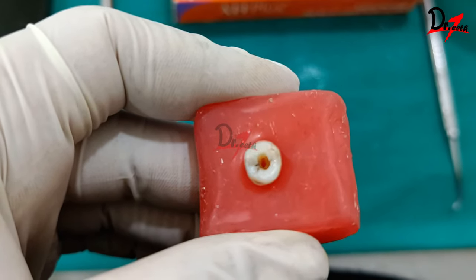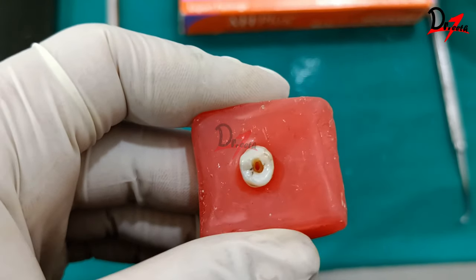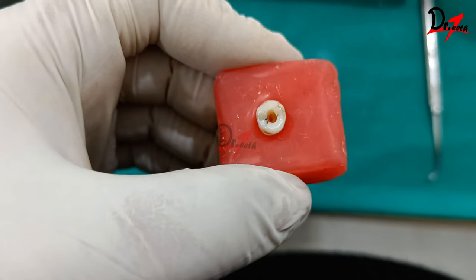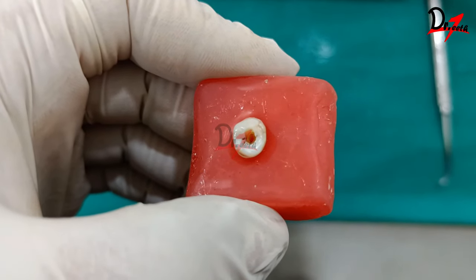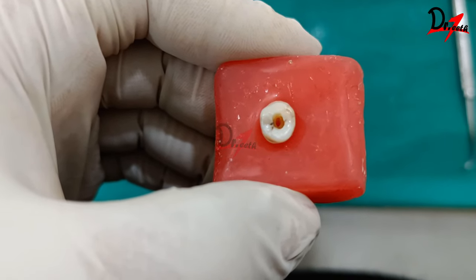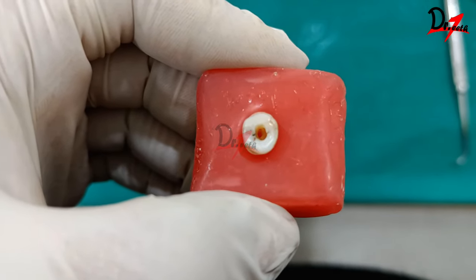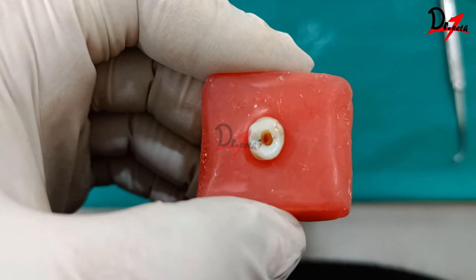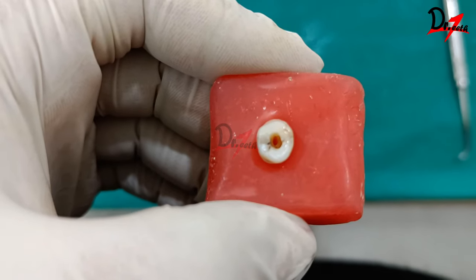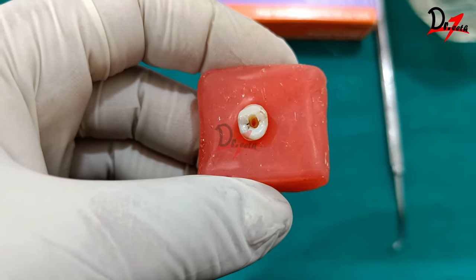When is the right time to obturate? For vital cases, you can do it in a single sitting, whereas for non-vital or necrotic cases extra care is necessary. Weeping canals require multiple sittings with intracanal medication. Single-sitting RCT is avoided when: the patient has TMJ disorder or limited mouth opening, there is calcification, ledges, or canal obstruction, it's a hot tooth, a retreatment case, there are anatomical variations, the patient is non-cooperative, or it is an asymptomatic non-vital tooth with periapical pathology.